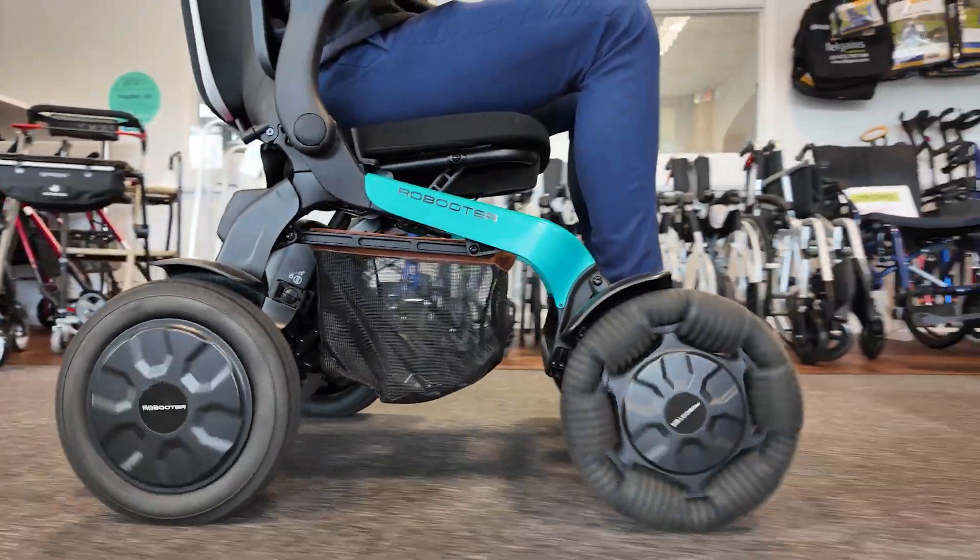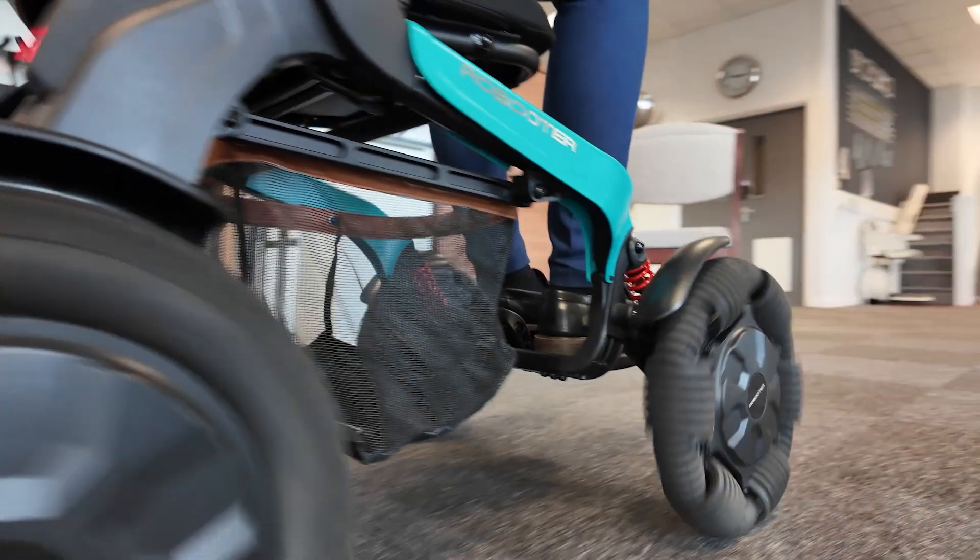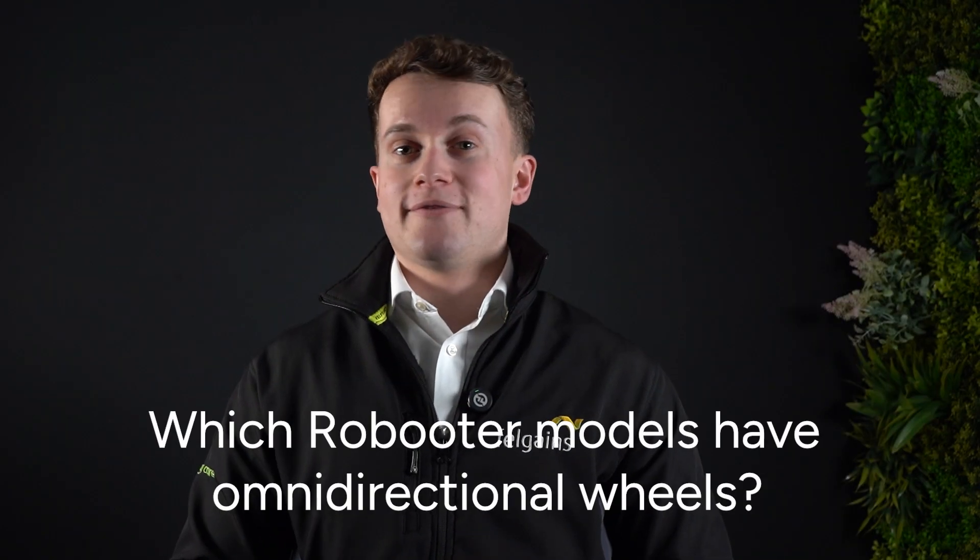By contrast, Robuta power chairs with omni-directional front wheels allow you to move sideways, diagonally, or in any direction. Which Robuta models have omni-directional wheels? The Robuta X40, the Robuta E60, and the Robuta E60 Pro.